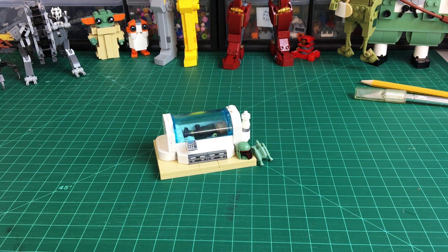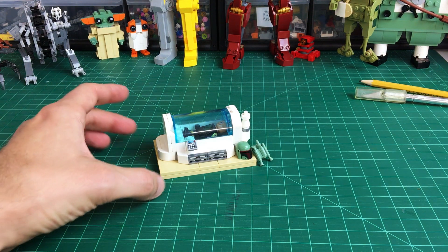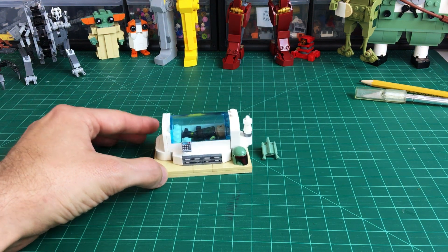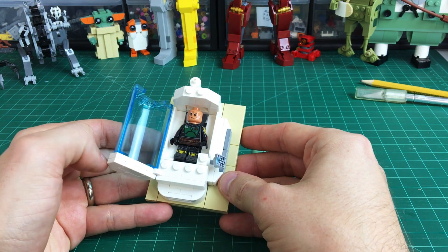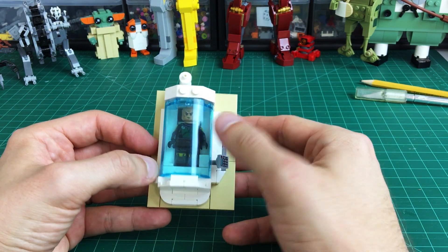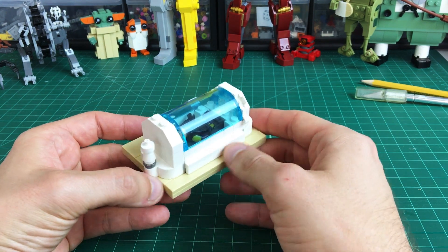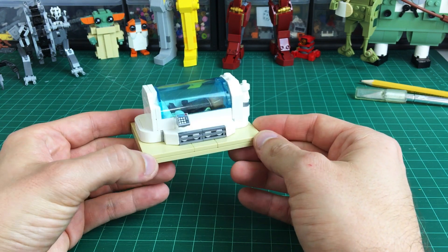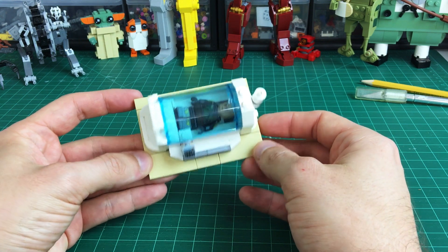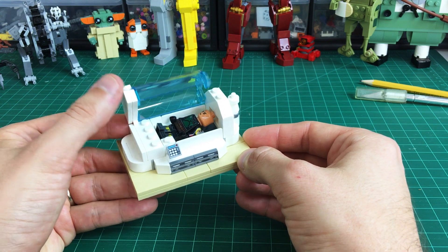I decided to break that out and make it into its own micro diorama and share how to build it today. The parts list is down in the description — just follow this video tutorial to see how to build the bacta tank. I got a decent amount of detail in here for the scale, and I really tried to make sure it had all the functionality you saw in the show, with the door opening the way it's supposed to. Boba can fit in there, and it has a nice mainly studless look all around, sitting atop a little base you can place into your diorama however you want.